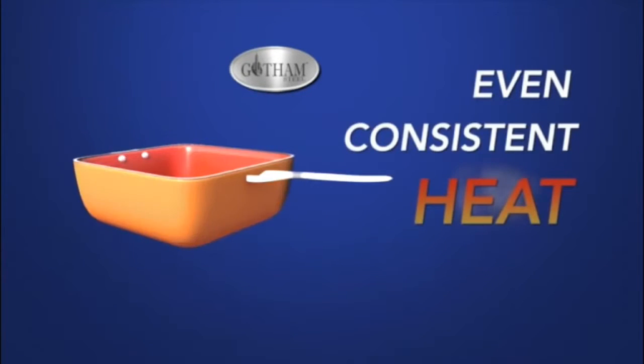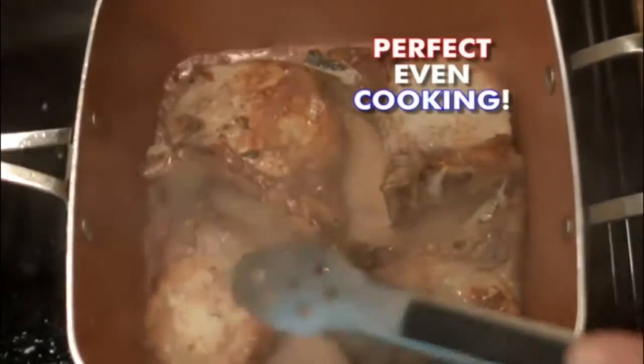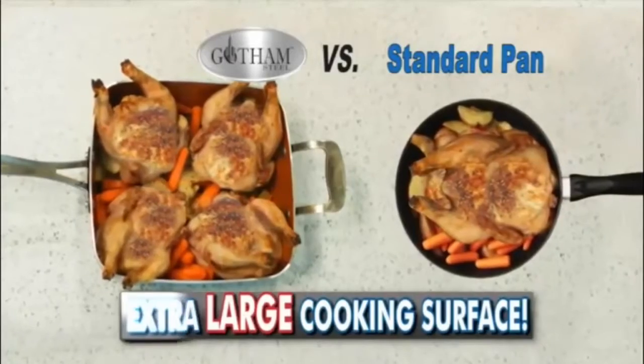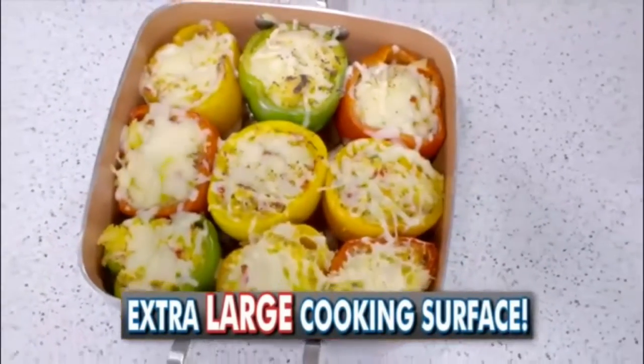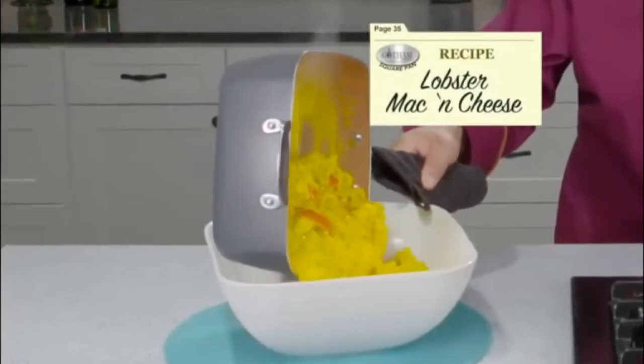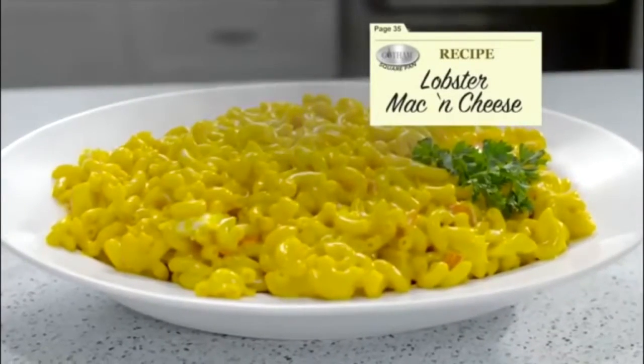Even, consistent heat throughout the square pan means everything is cooked perfectly. The square pan is so large it can even fit four whole chickens plus all the fixings, or nine delicious stuffed peppers, steaks — no problem. Even make everyone's favorite: lobster mac and cheese.